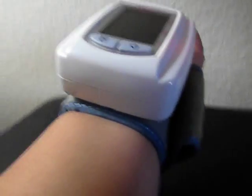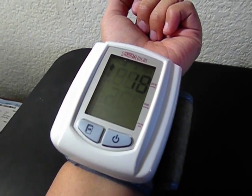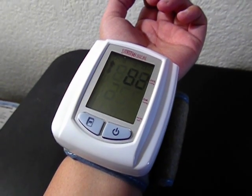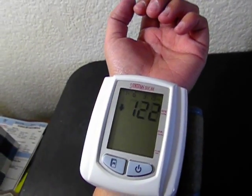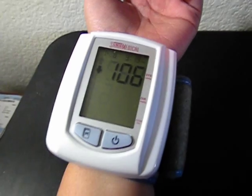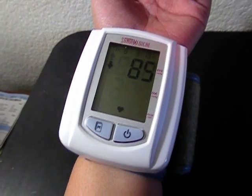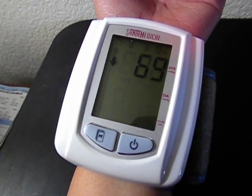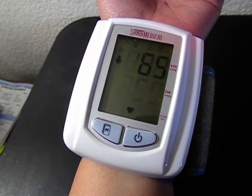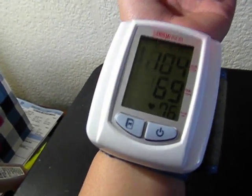So I'll push the power button. Let's open it up. I'll push the power button. So my blood pressure is 104 over 69 and my heart rate is 76 beats per minute.